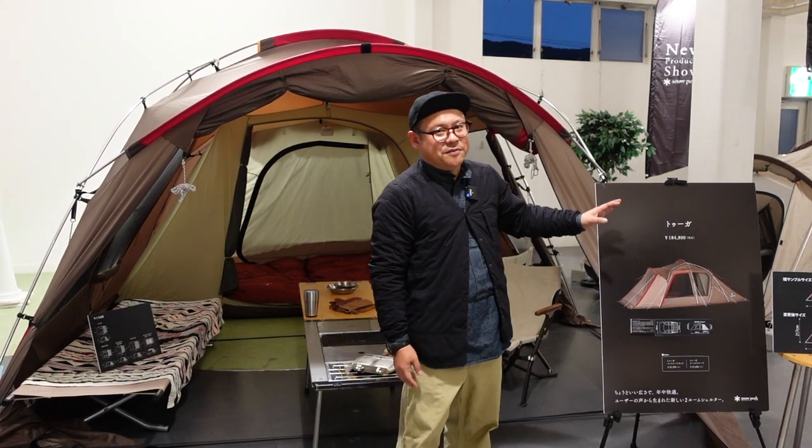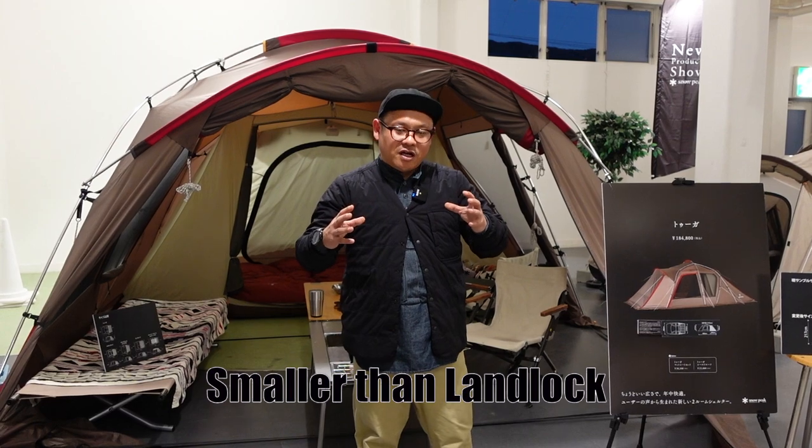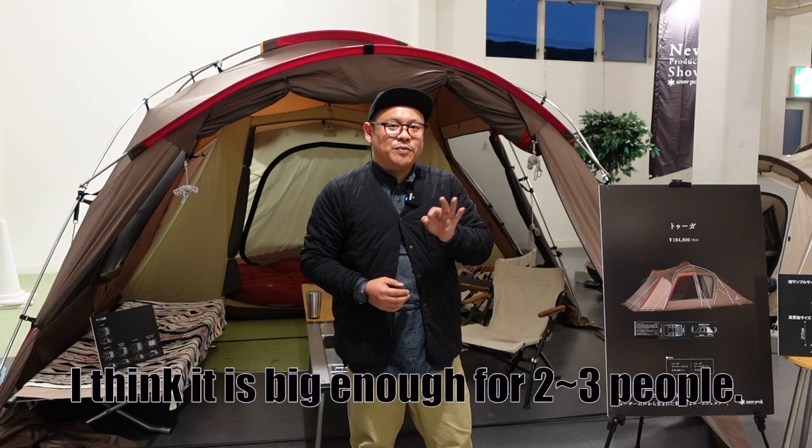This is Tuga, a brand new shelter. This one is smaller than the Landlocked, and I think it's good for using with three people.